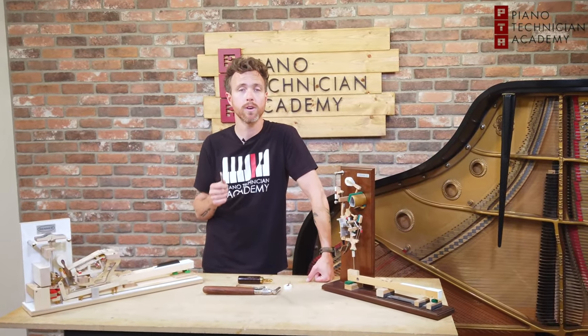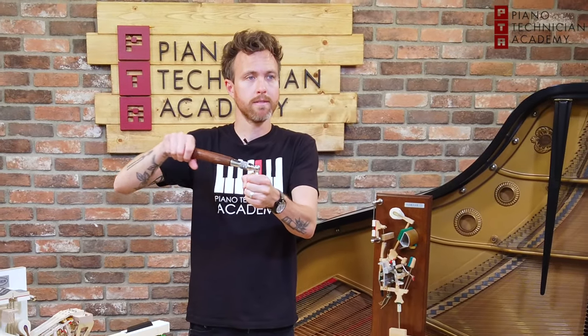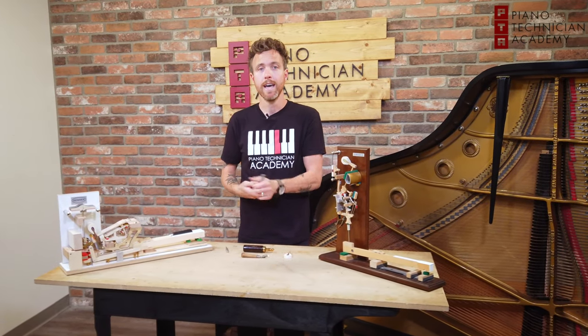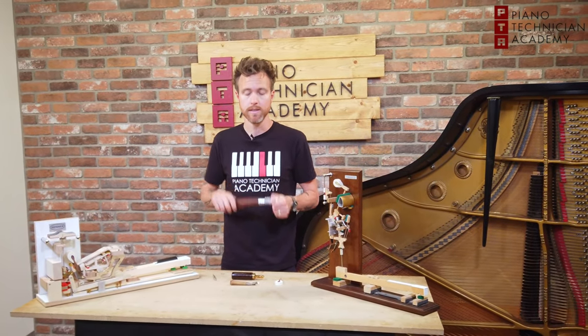Tuning is just referring to literally changing the pitch of the string. All we're doing when we're tuning is putting a tuning hammer on the tuning pin and turning it, and we're adjusting the pitch of that string. We're not adjusting how the hammer hits the string, how it feels when you press the key, or the texture of the note. We're just adjusting the pitch — and that's what tuning is.